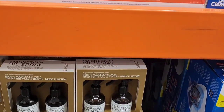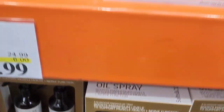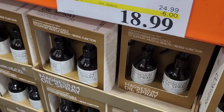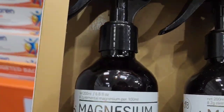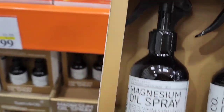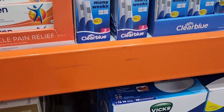We also have magnesium spray here, sold in a pack of two. I think this is for pain — muscle pain. It comes as a pair. Not sure how good that is.